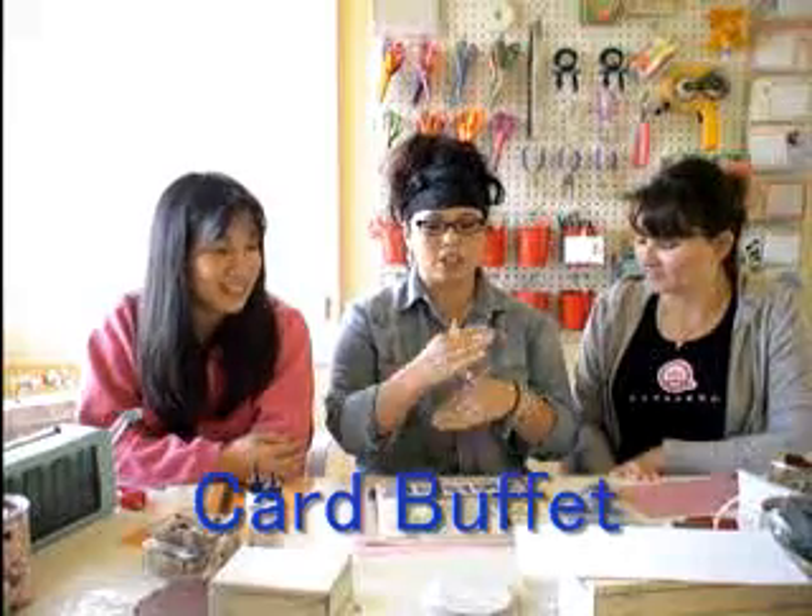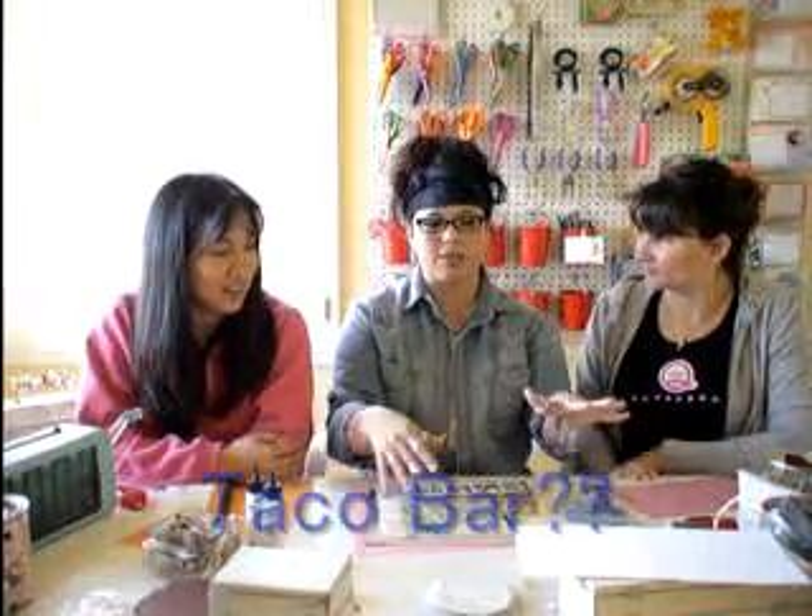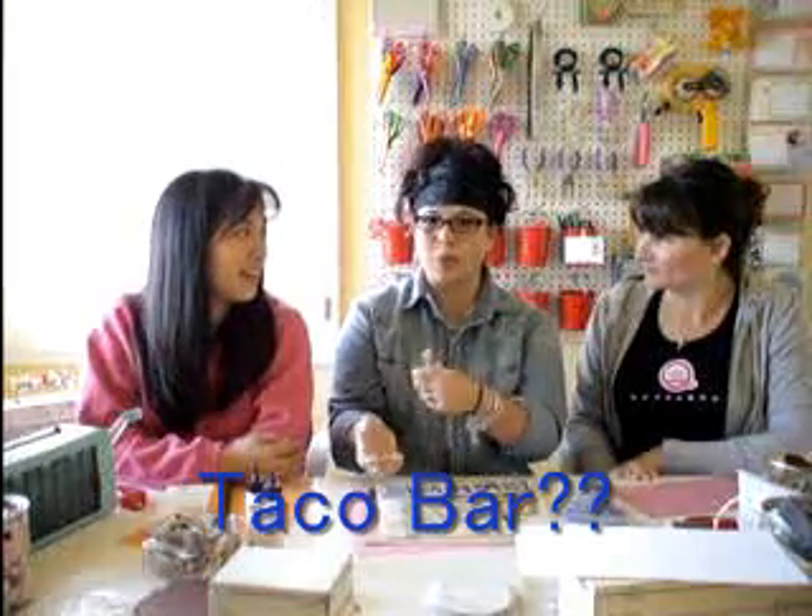Basically you just cut a bunch of different papers to different sizes. You have all different patterns, a bunch of different embellishments. And you just kind of have it set up like a taco bar where you get to pick and choose what you want to put on your card. It's fun — every card turns out differently.